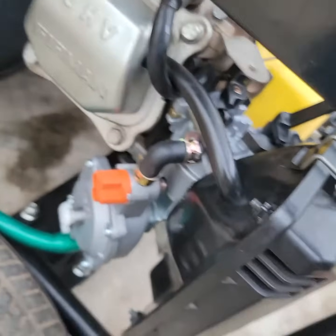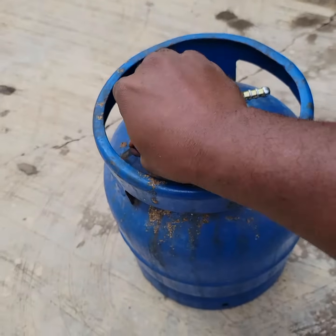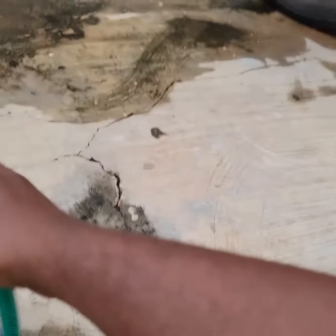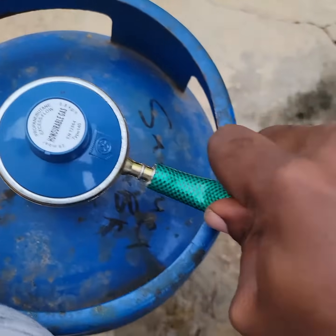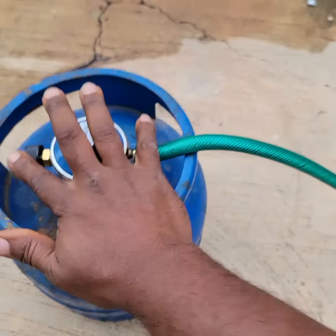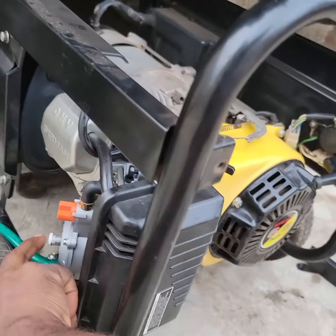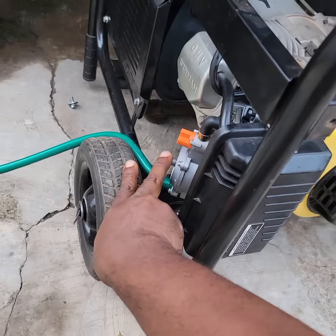That's it for the converter - I've installed everything. The next aspect is putting the hose on the regulator. I'm moving the generator back to create some distance, I don't know what will happen. The hose pops in as well. I've opened the gas - this is the moment of truth. As I press this, I think it's pulling gas, and once you press it you hear the gas flowing from the cylinder.